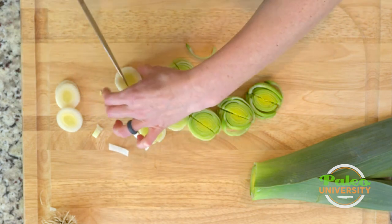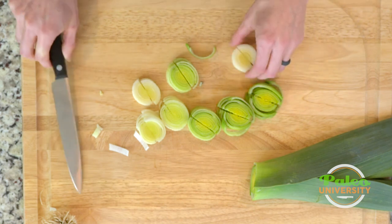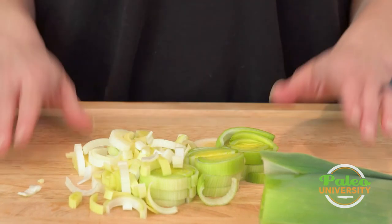With cooking, what often makes things go quicker is having uniform sizes and more surface area to touch the heat — that's what we're looking for. So now as you can see, we have our leeks cut up into nice little pieces, and that's it. Leeks are pretty easy.